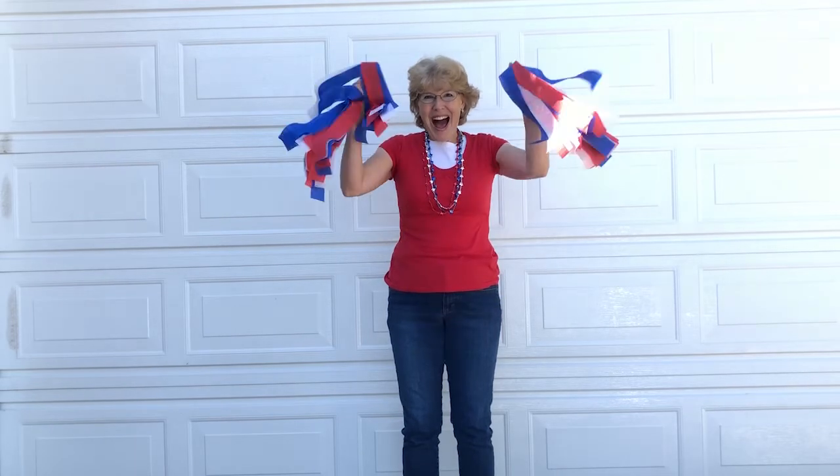Isn't that fun? What do you love about America? Why don't you draw a picture of all the things you love about America? And we'll have some more fun next time. Bye!